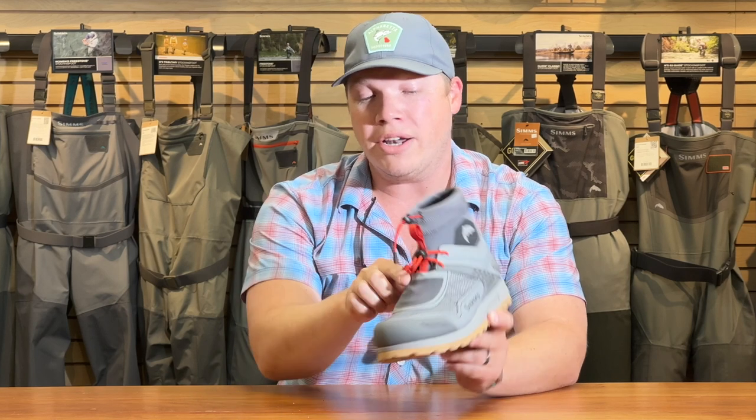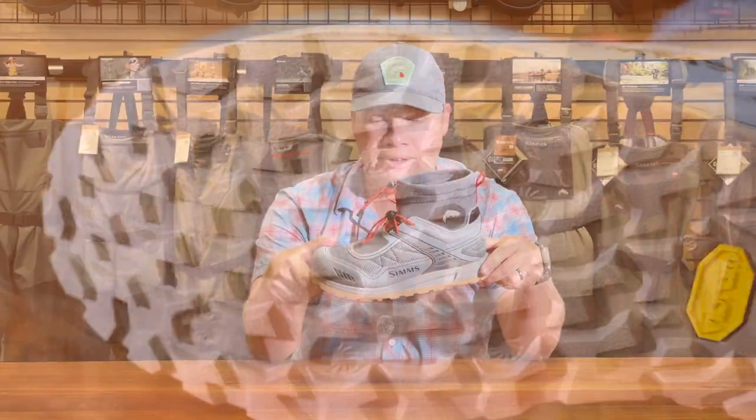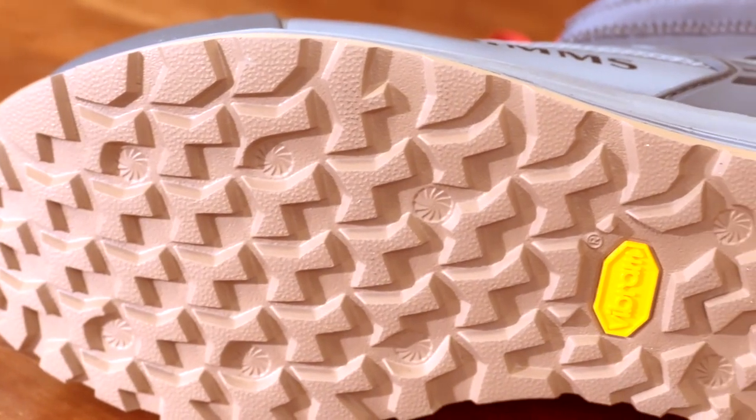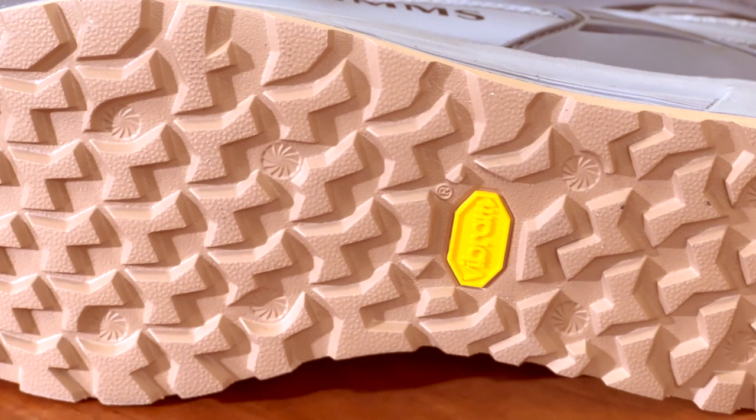There's a nice little lace garage in front to tuck your laces out of the way. I'd say my favorite part of the boot is hands down the sole — this is the Vibram Hydra Grip Flex Sole.